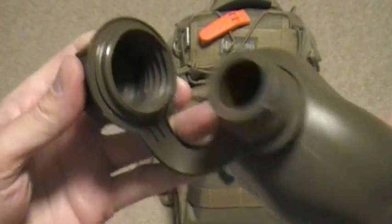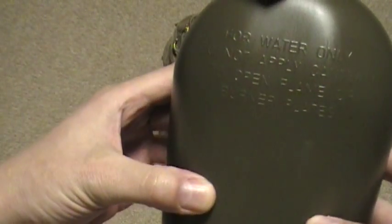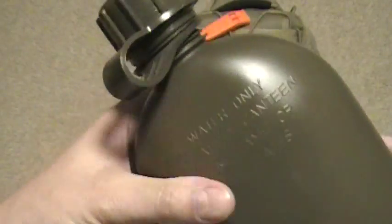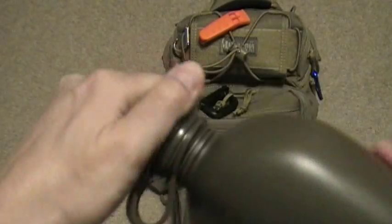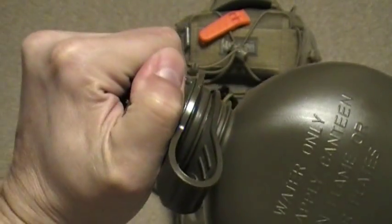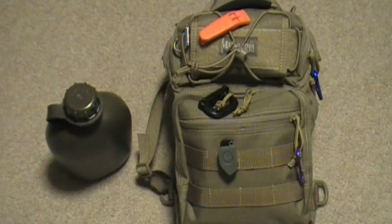Really nice lid. I'm not exactly sure what the capacity is — I'd say probably three to four cups, something like that. Really solid, good construction. The lock on there is tight and it doesn't over-strip — really nice.